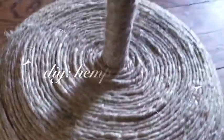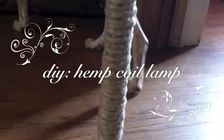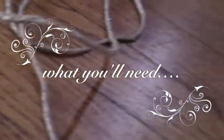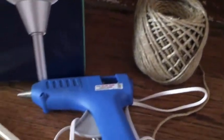Hey guys, welcome back to my channel Crazy Like Fox. Today I'm going to be doing a lamp makeover. What you're going to need for this project is some thick hemp coil, a hot glue gun, you're going to